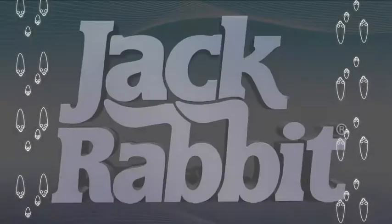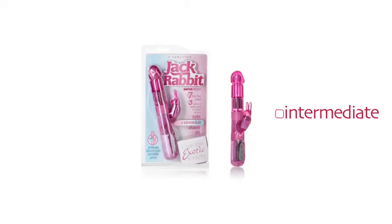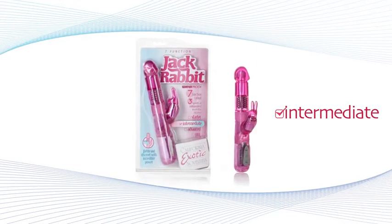Looking for a petite rabbit with incredible power? California Exotic Novelties began it all with the original Jackrabbit, and today it's a worldwide sensation. Presenting the 7 Function Jackrabbit, part of the intermediate level of Jackrabbits.